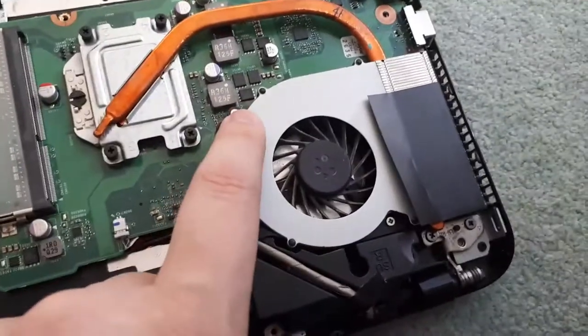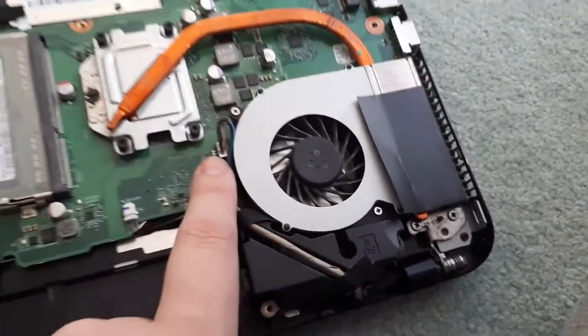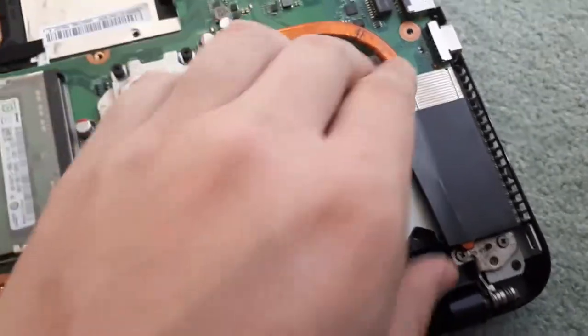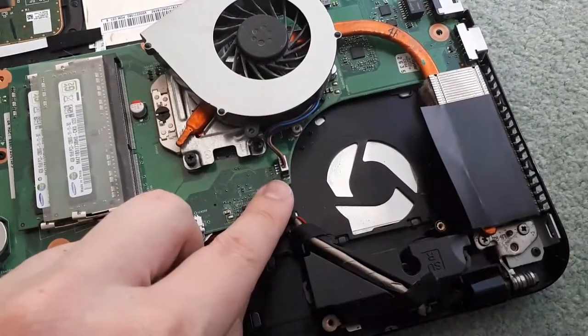Now you have located your fan. Usually there are two to three screws holding it down — mine only has two — and a little plug that's plugged into your laptop. You're going to want to remove the screws, and once the screws are removed you're going to want to push it off to the side so you're able to pull and unplug the fan.